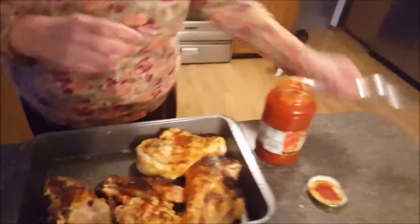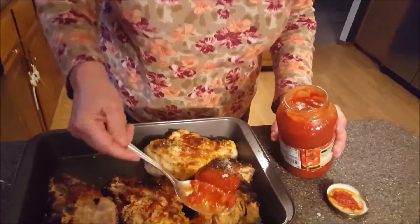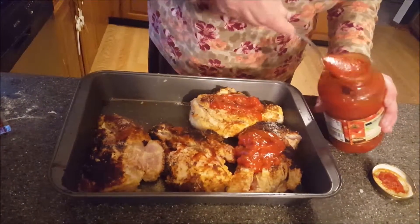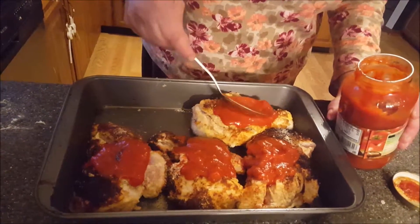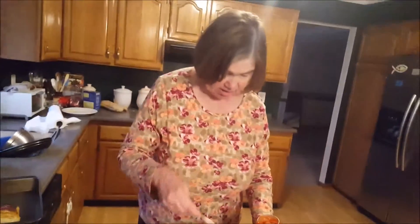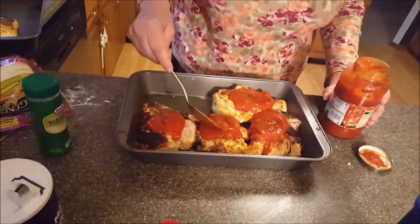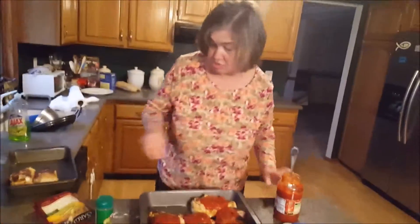Now what I'm going to do is put some marinara sauce on top of the chicken. This is going to need to cook for probably most likely half an hour, 45 minutes — it just has to be done inside. If it's not done inside, you're going to have something that's not going to be too healthy. A little bit more — I'm not satisfied. Okay, that's good. This is marinara sauce.